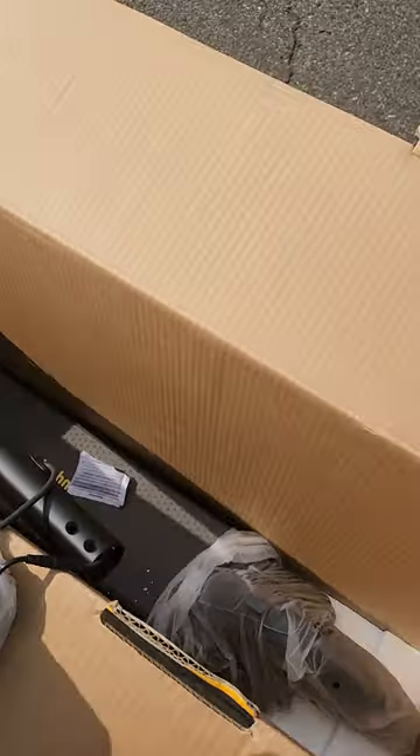I've got the new scooter here, the parts here, the new Ninebot. Pick it out of the box, put it together, I'll tell you how it runs.